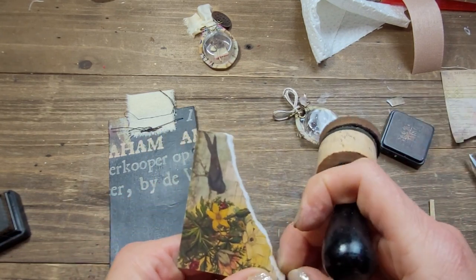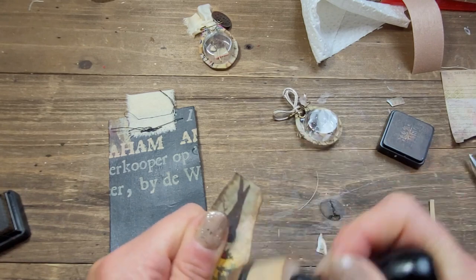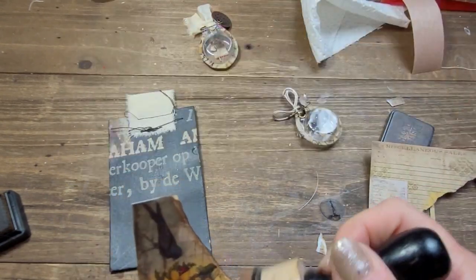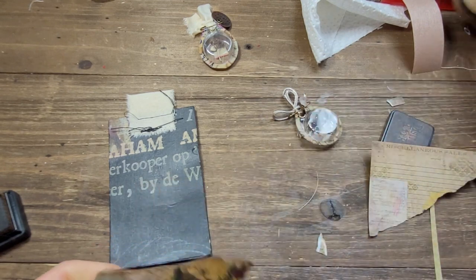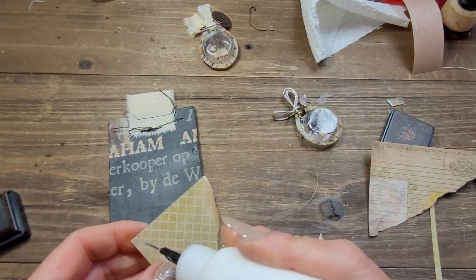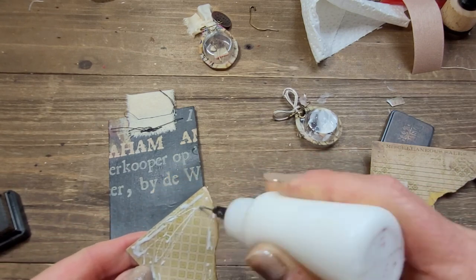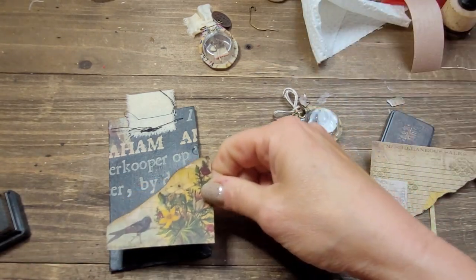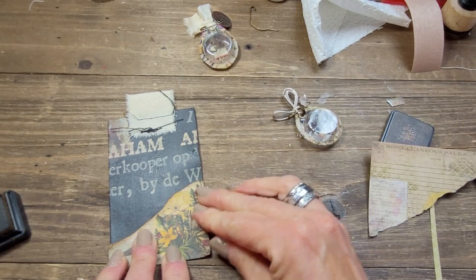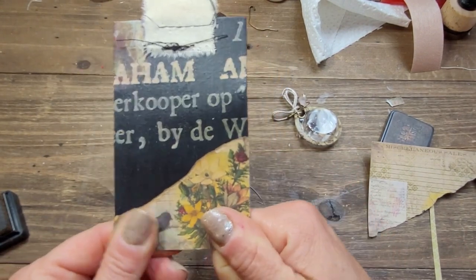I didn't cut my paper the right way — that's why there's so much white. There's a way to cut paper so you don't get all this paper pulp showing, I just didn't do it right. It's okay — I'll apply some glue. I decided to choose some Tim Holtz miniature papers — you know, the little ones he puts at the end of his paper albums. I thought it would be just so cute to finish with Tim Holtz. The only thing that's not Tim Holtz is the black paper and the decoupage paper.